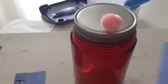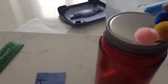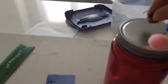Now for the top of the jar, I'm going to be using some pom-poms. First I'm just going to organize the pom-poms the way I like them until I get the desired pattern.